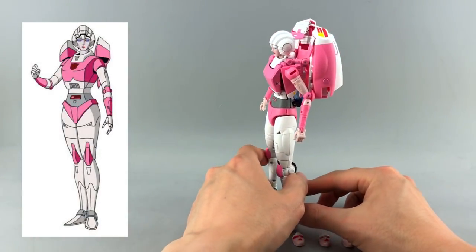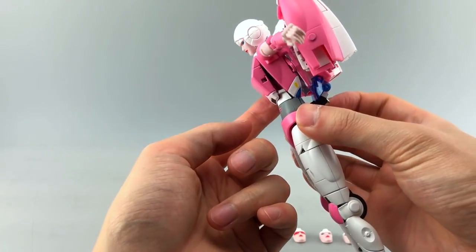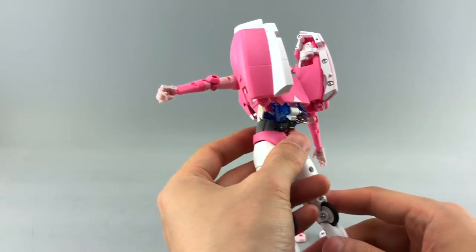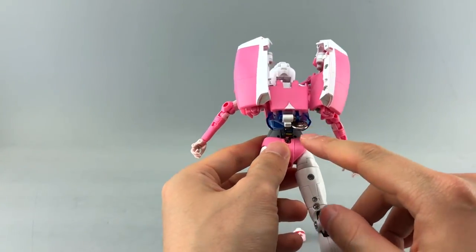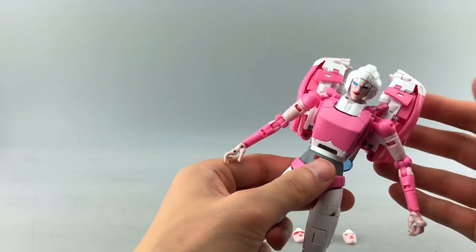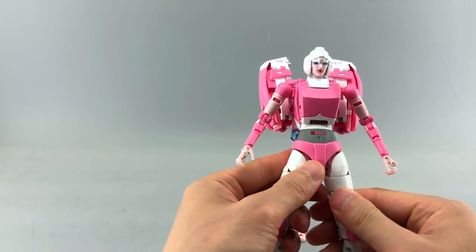One of my biggest problems with this figure is how gappy it is — you can actually see through the entirety of her chest, and there are gaps in the back with the backpack too. The backpack itself isn't too terrible; you get a lot of the windshield piece and steering wheel back there, which I can forgive. But it does look a little messy internally.